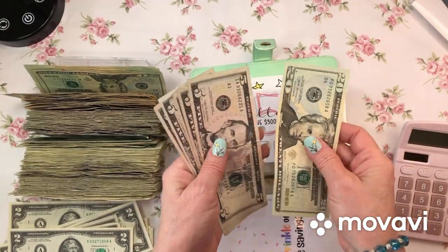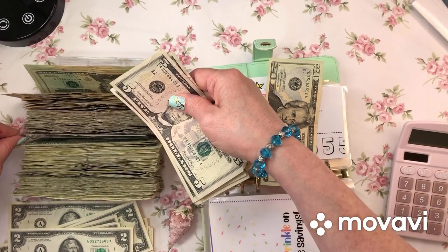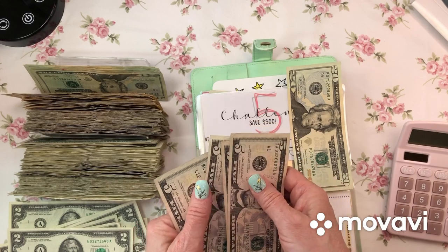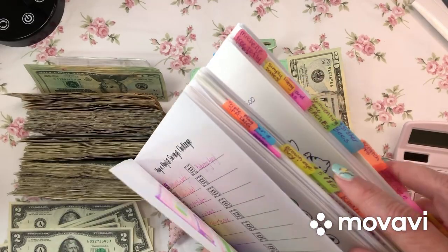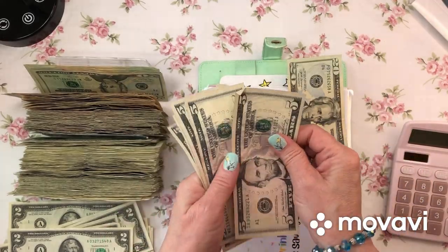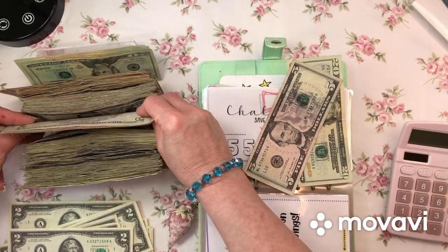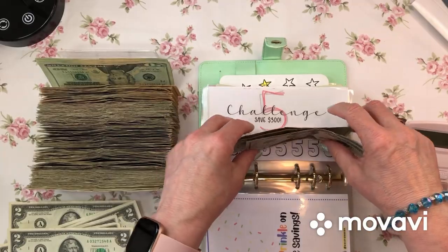My $5 challenge: 5, 10, 15, 20. Wait, I just made a mistake. Let me redo it: 20, 5, 10, 15, 20. Let me check my $5 challenge: 5, 10, 15, 20, 25, 30, 35, 40, 45. Then 20, 25, 30, 35, 40, 45. And 5, 10, 15, 20. I'm running out of room. $45 in my $5 challenge.